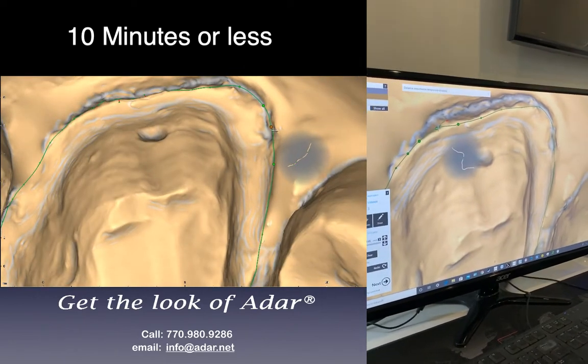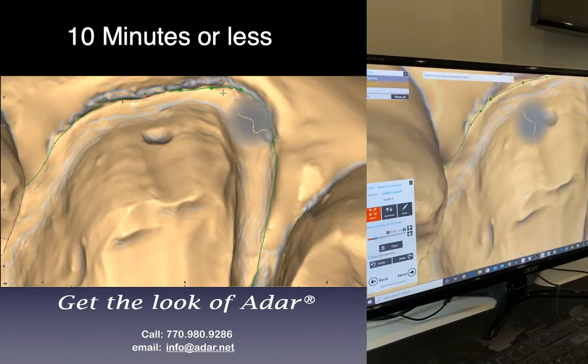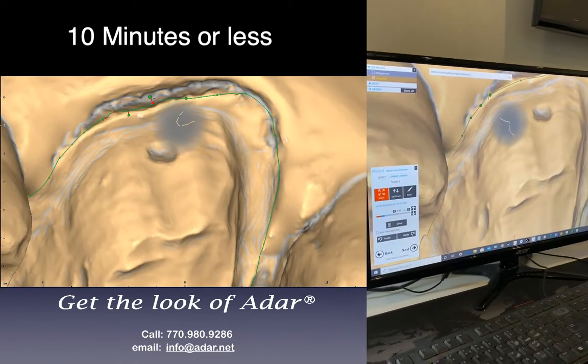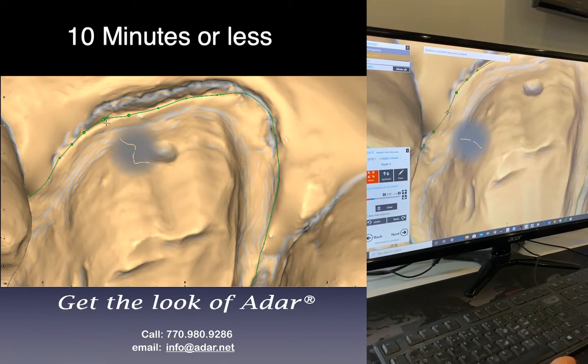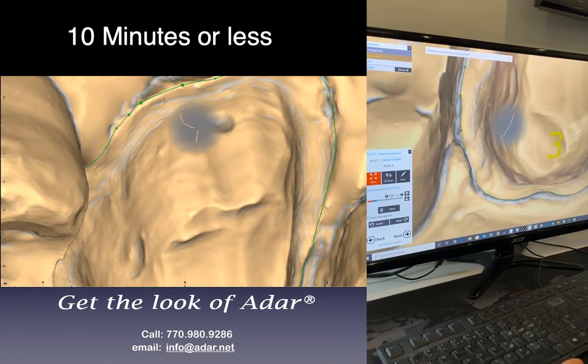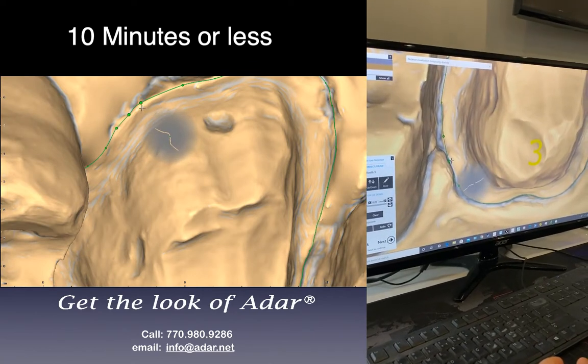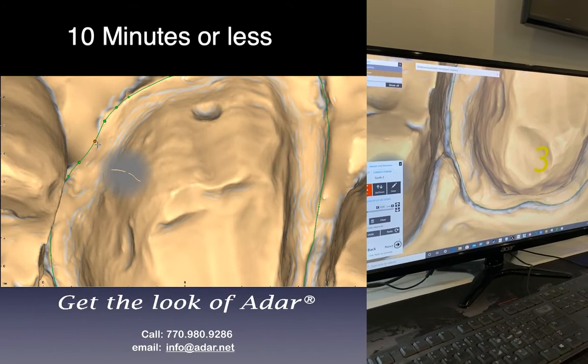If you want to delete a point, you just click on it and then push the right button and left button at the same time to get rid of it. This one's good, this one's good, this one's good, this one is not. Done. So I'll go next.